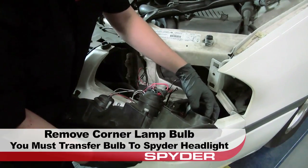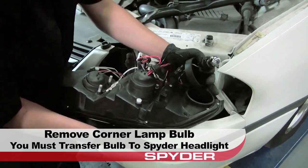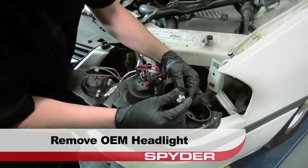After that, remove the corner lamp bulb from the OEM headlight, as we must transfer it to the new one. Remove the bulb and set the OEM headlight aside.